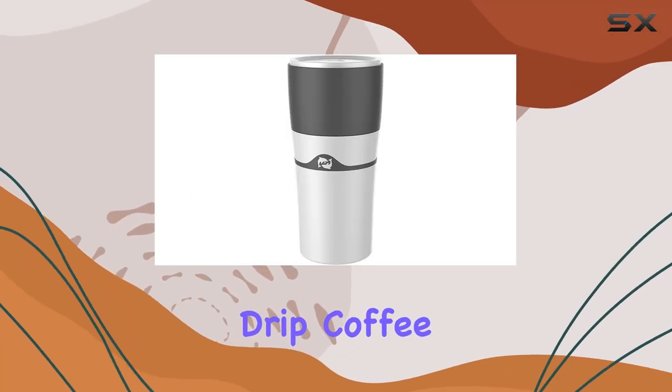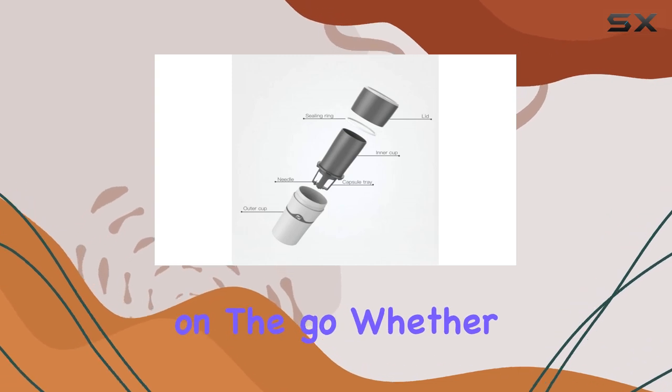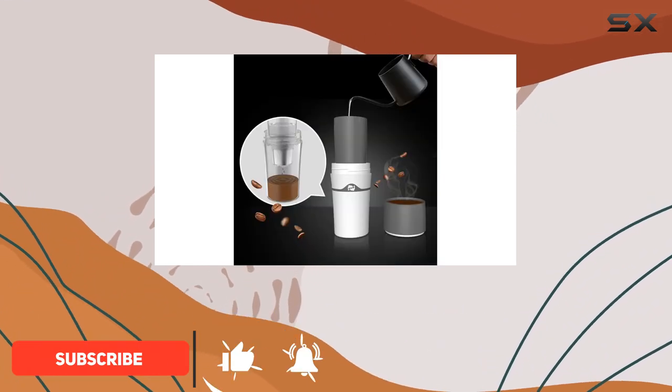Introducing the Homozy portable drip coffee maker — the ultimate companion for coffee lovers on the go. Whether you're camping, hiking, or traveling, this mini manual coffee machine ensures you can enjoy a delicious cup of coffee wherever your adventures take you.